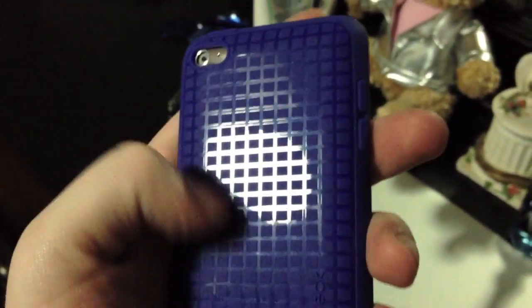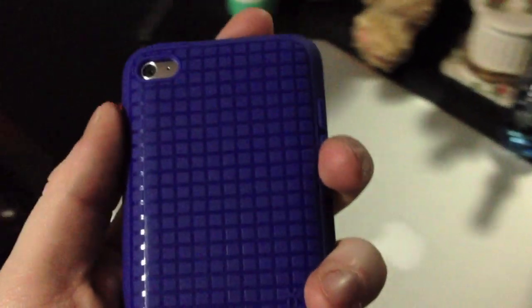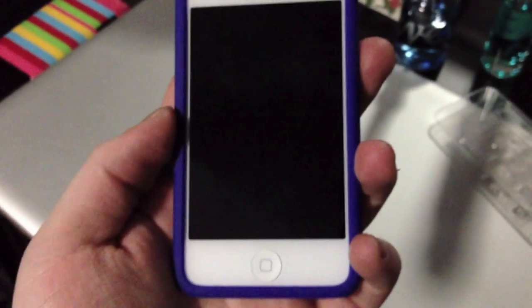Leave your opinions down in the comments and tell me what you guys think. This pixel skin is a perfect fit. I'm not exactly sure what else I can say about this case because I know how these cases work — I love them, I've had them for a long time and have a bunch in different colors. I'm thinking about getting a new one for my phone, but I just got the purple one I have on my phone right now.